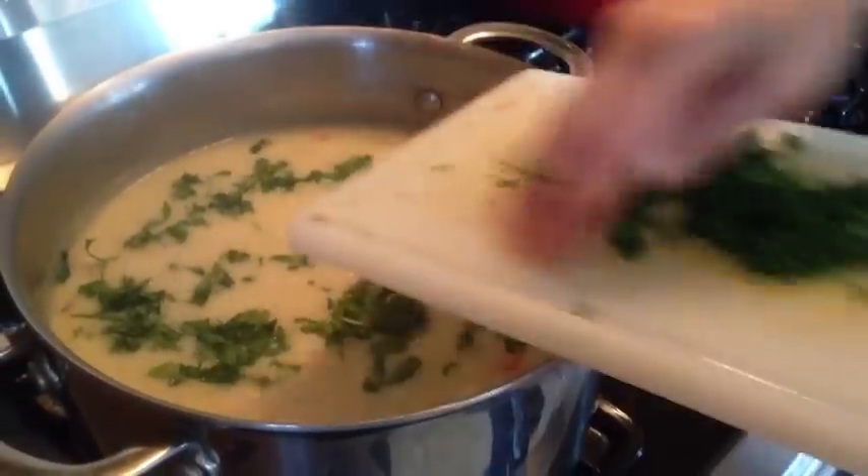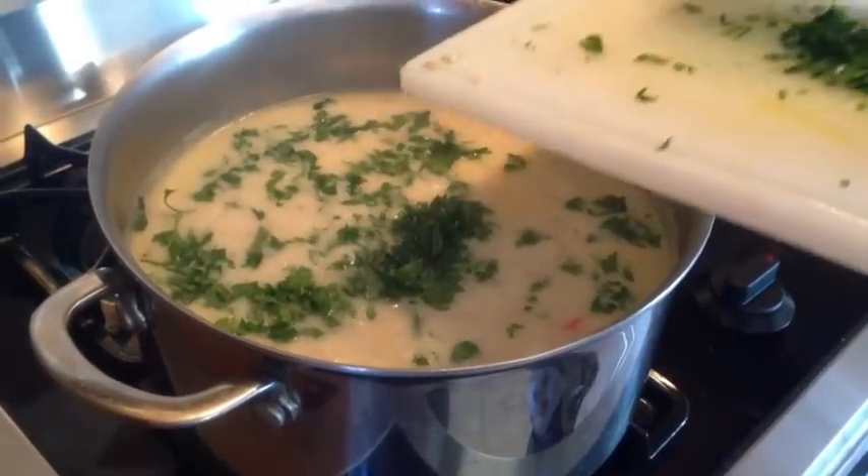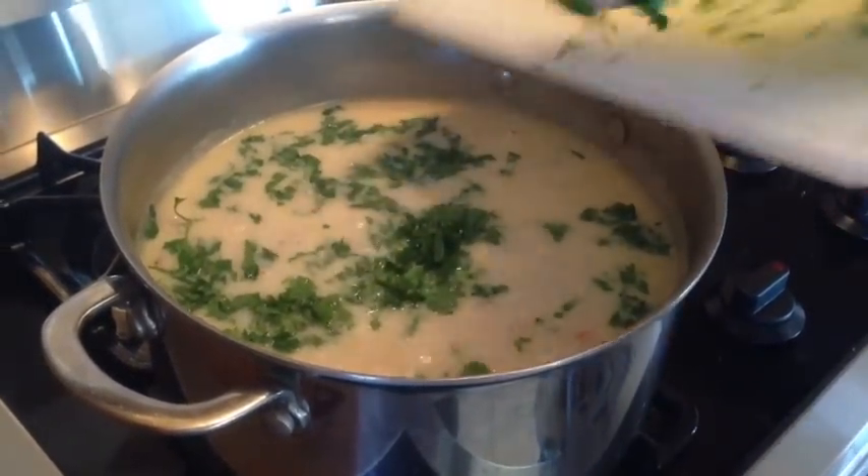And here's the finishing touch — a little bit of parsley. Once the parsley goes in, we're going to turn the soup off and let it sit for 10 to 15 minutes before we serve.